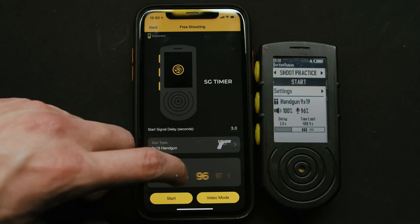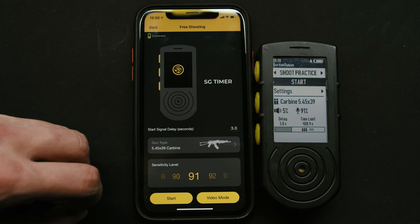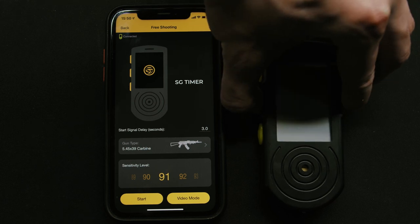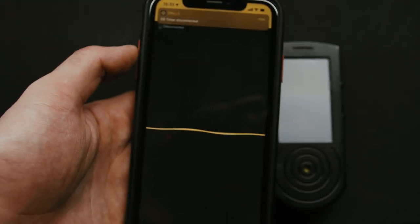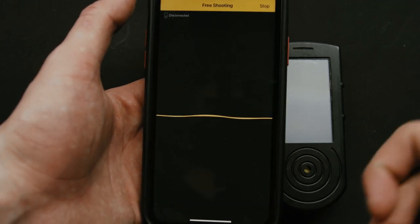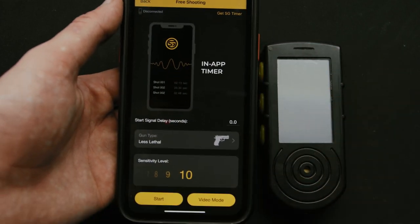Now let's take a quick look at free shooting — it pretty much speaks for itself. If you just need to record a shot quickly, you go here. It's also synced with the timer and you can record videos. But there's one more thing: you can see my timer is not connected, but the timer in the app still works. This is because the app can actually capture shots too, using the microphone on your phone. It doesn't work nearly as well as a standalone timer because the sensitivity range is much lower, but in good conditions and with small calibers it works quite well.